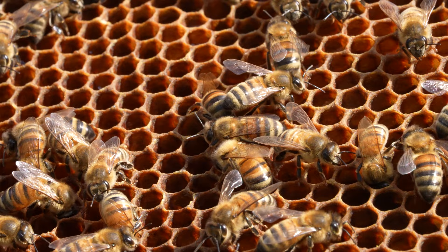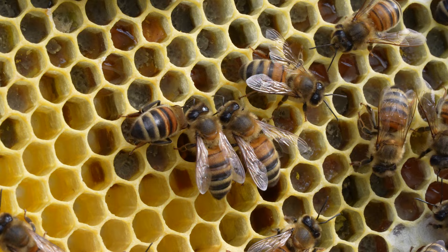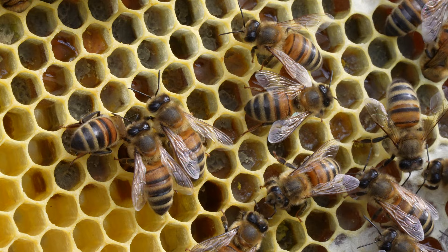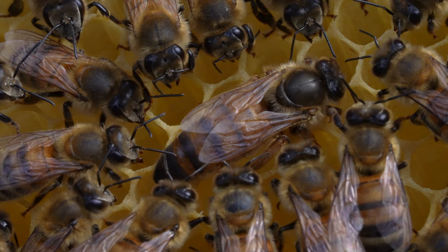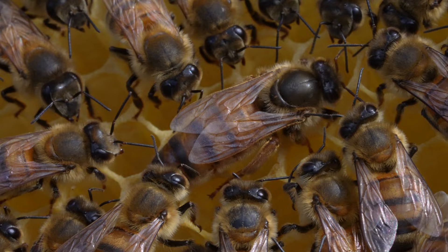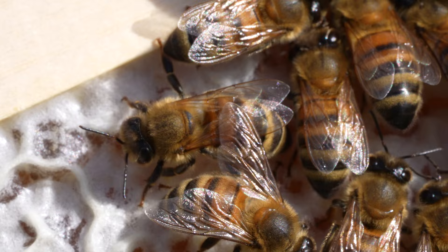You then need to go through a process of testing the F1 daughters — not over a few weeks but over probably a couple of seasons — to make sure that the F1 daughters you're getting are consistent. Only then can she become a breeder queen that you're going to graft lots and lots of F1 daughters from. When we buy them in, we buy them at different stages and that is reflected in the price. You can buy numerous artificially inseminated queens, test them yourself and select them yourself, or you can go to a respected breeder and say give me a tested and selected breeder queen.